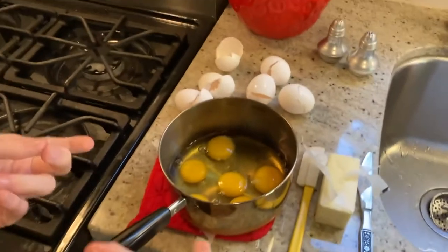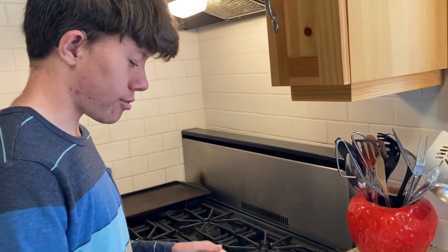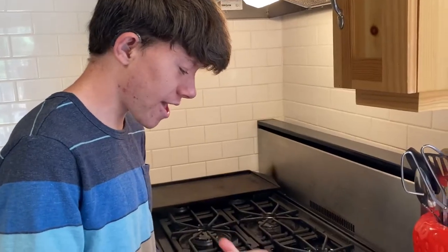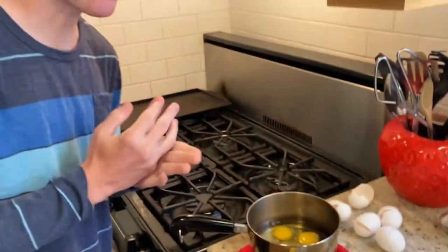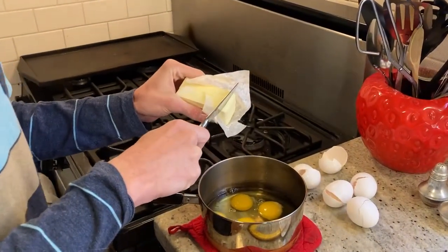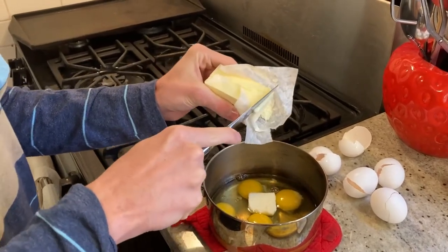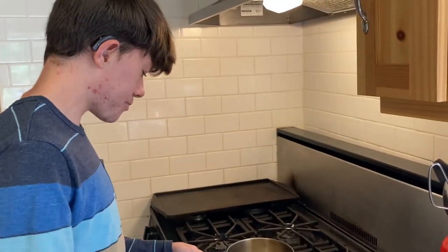Make sure you do it in a nonstick pan because it makes it so much creamier and it's easier to turn and whisk them. We have the eggs in now. An important thing is to not beat them and to not season them — if you season them they'll turn runny, and before you cook them they'll turn gray. So we're going to put a big piece of butter in because this will make your eggs creamy.